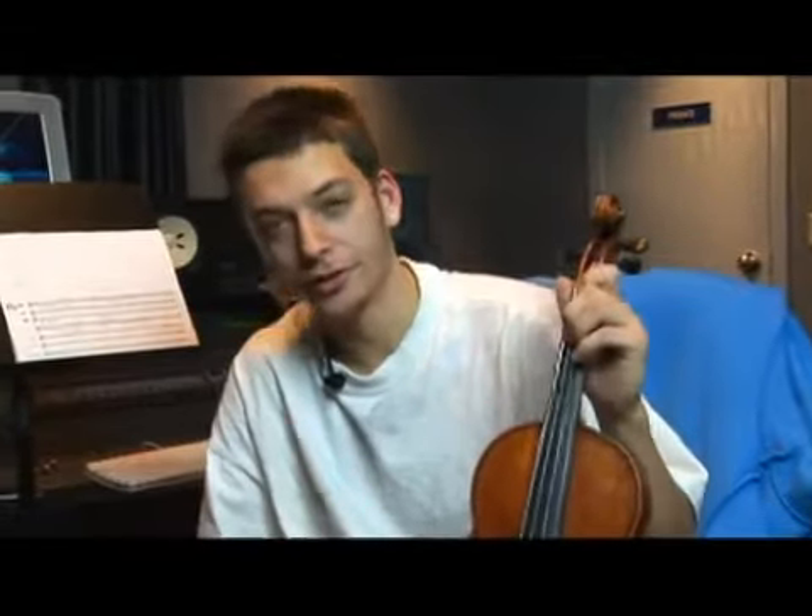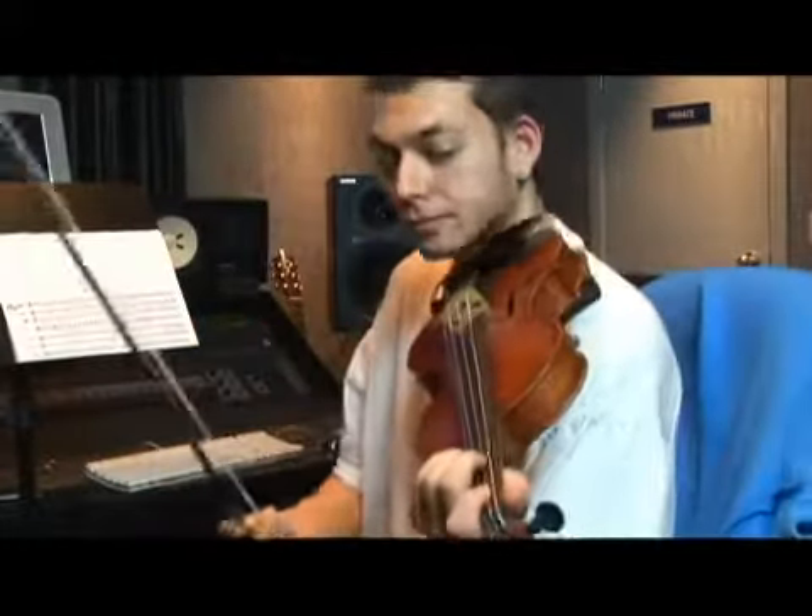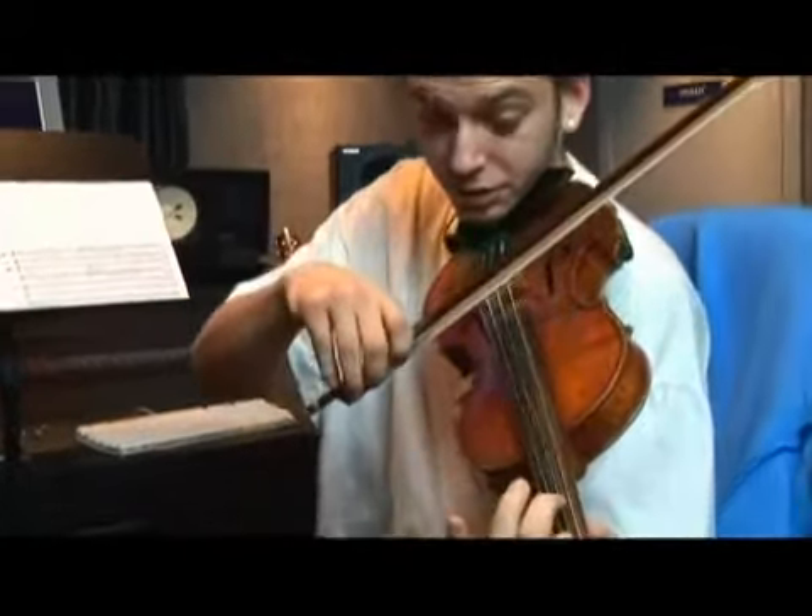Now, let's go over our sixth scale degree, which is F natural. It's the second finger on the D string. Let's take a look.